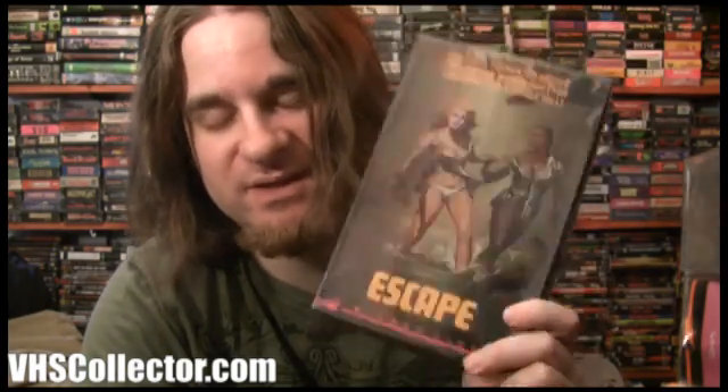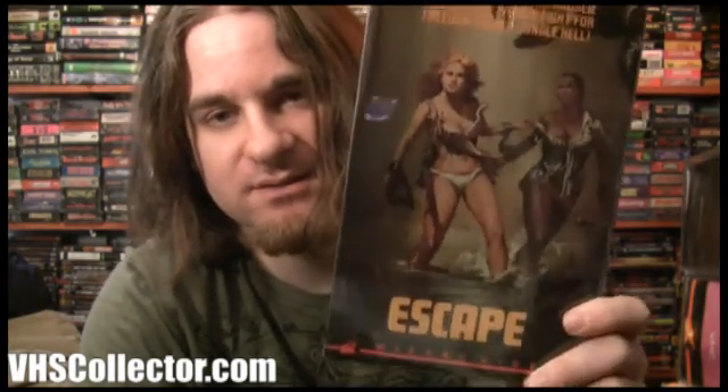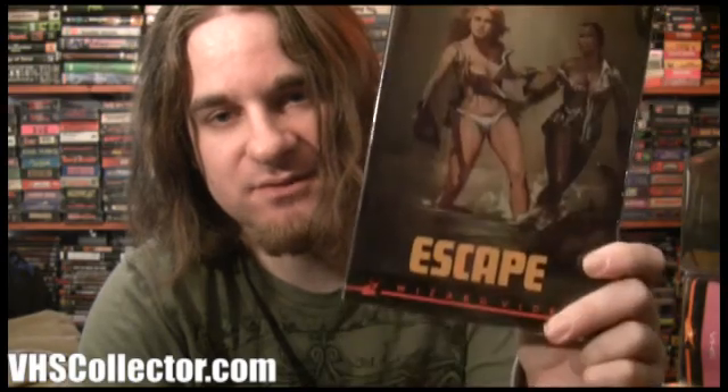Here we have Escape — this one is really tough to find just because the title is so generic. I bid on it on eBay and paid like 40 bucks, a lot more than I wanted to pay. But I really needed it for my Wizard big box collection — I only need a few more — and I've had so much trouble finding this one. It's a cool cover.